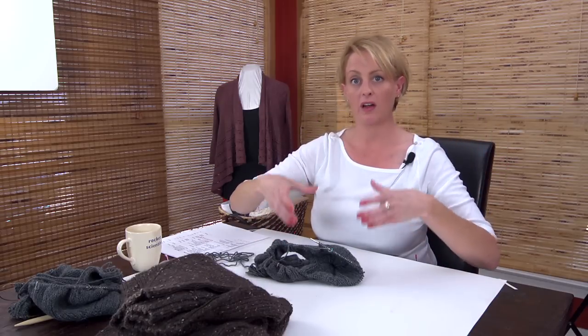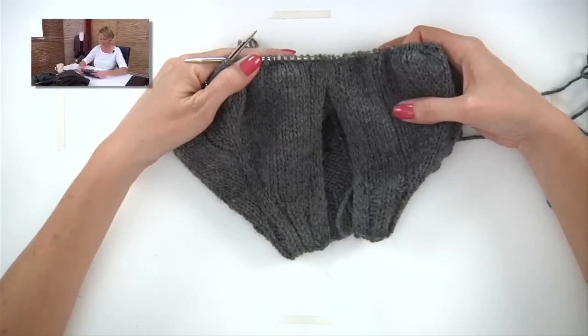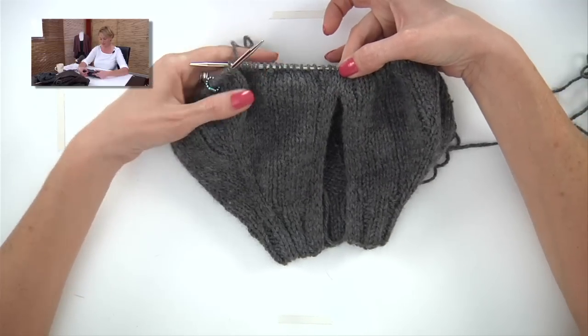Next up, we're going to talk about separating the sleeves. Up until now, we've been knitting the two fronts, the sleeves, and the back all at once. Now the body of the sweater is wide enough and we want to separate the sleeves and reserve them to knit later. Here's my little sample — this is the opening for the zipper, and we've followed the pattern up to where we need to separate for the sleeves.